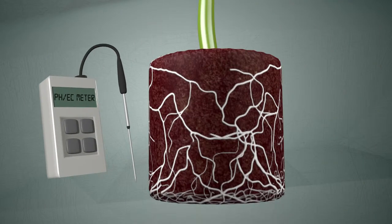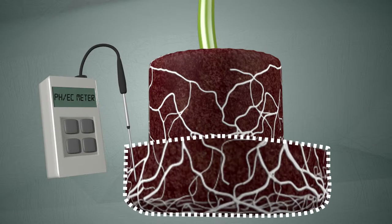To measure the pH or EC, take a sample of the substrate and make any corrections as necessary. Take your sample from the area where the most roots are.